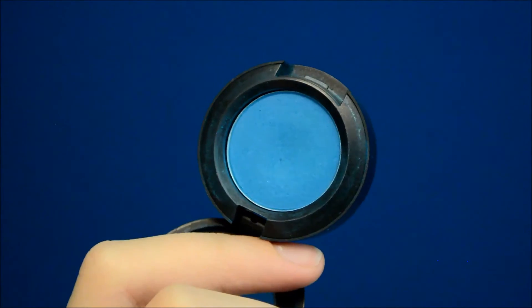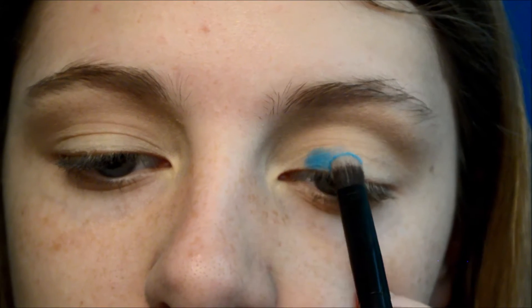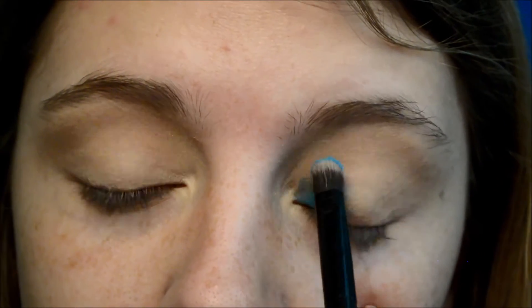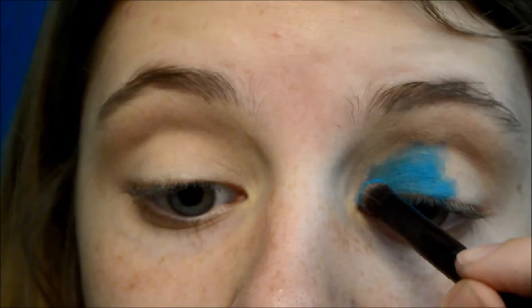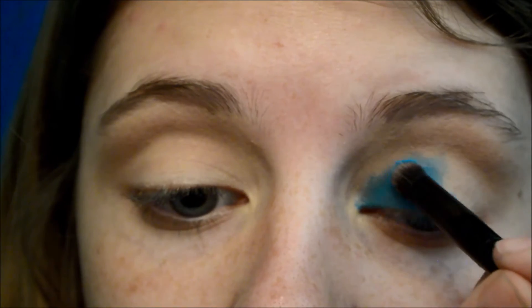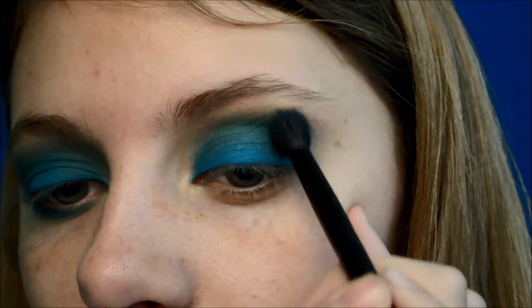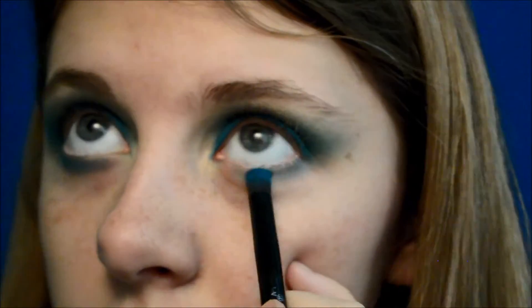Now the base for our lids has to be a vibrant blue eyeshadow — this is MAC's Electric Eel, and I think it's just the perfect color. I'm making sure to pat that onto the lid rather than swipe because I really want to get that vibrant blue shade. Then I'm taking a crease brush with nothing on it and just blending all of that out. I'm also running the blue eyeshadow on the lower lash line.